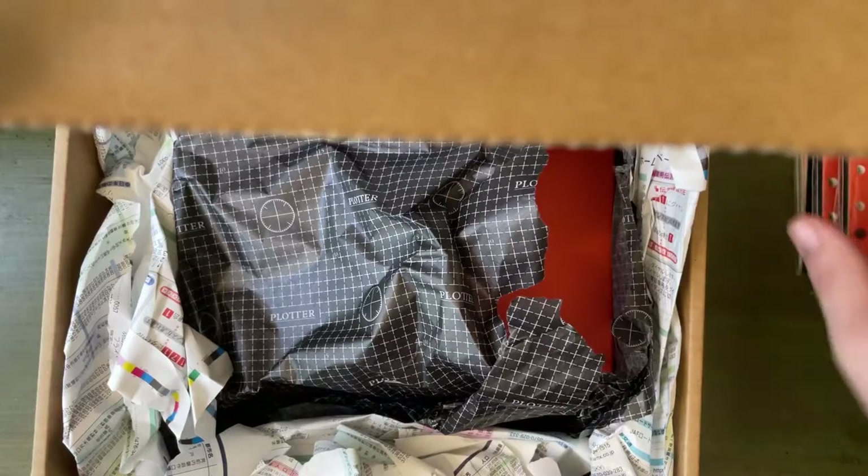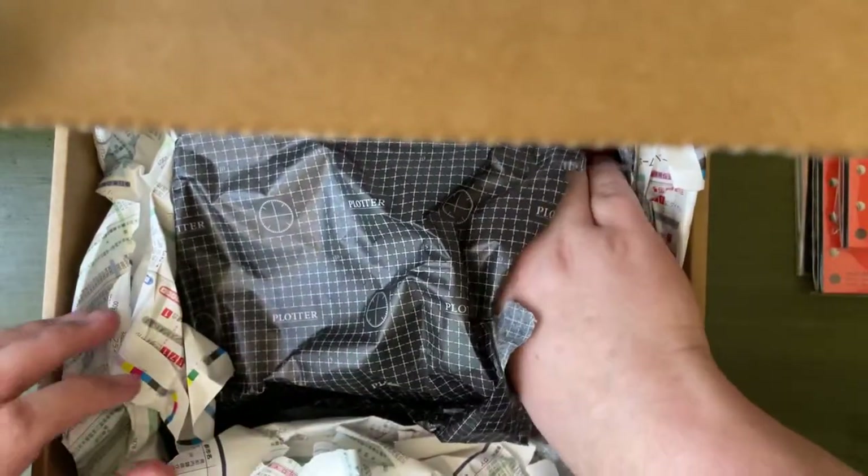I'm not using this as a planner because I have enough planners. I have two for next year, if you can believe it.